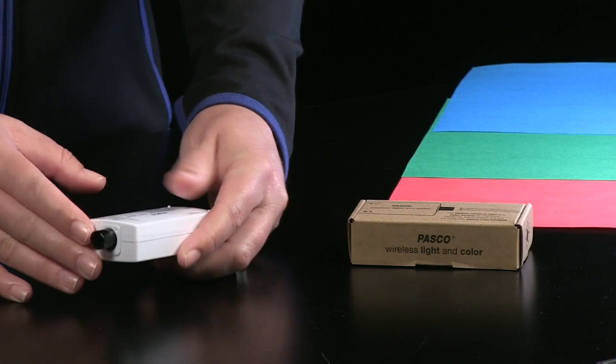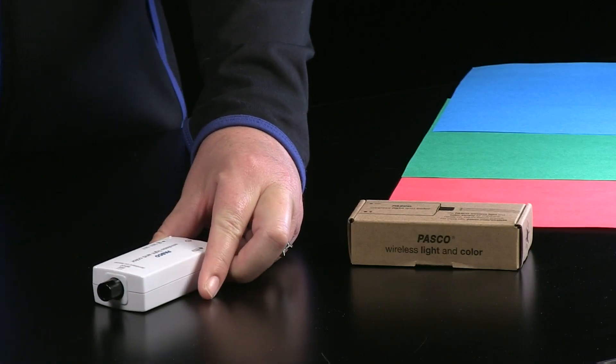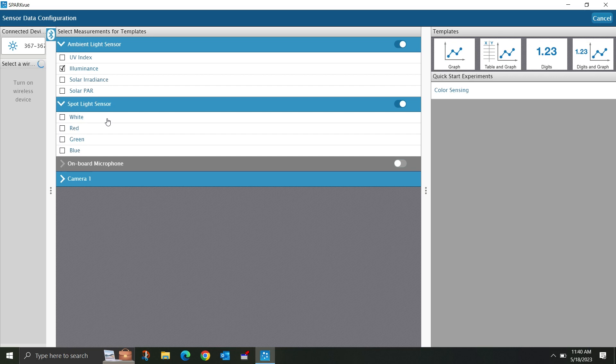The spotlight sensor found on the front of the unit can measure the levels of red, green, and blue light as a percentage of the total of all colors measured, as well as total white level.